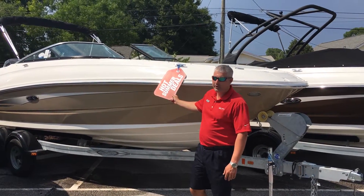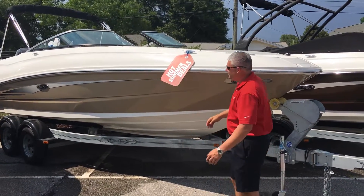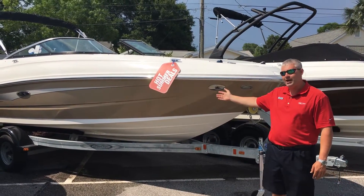Welcome back to Marine Max at Bahia Mar Marina. Today we're going to talk about another hot summer deal — a 2016 Sea Ray 240 Sun Deck outboard.